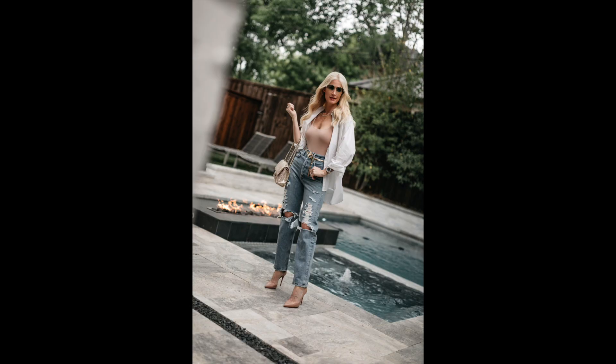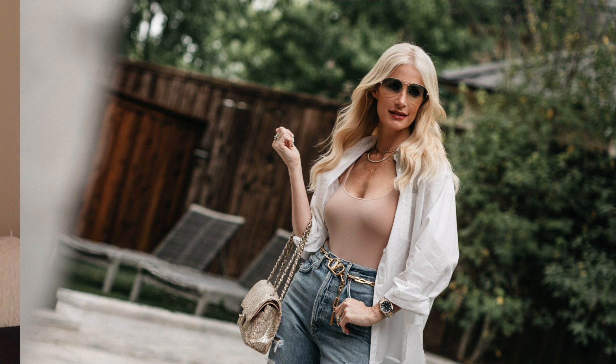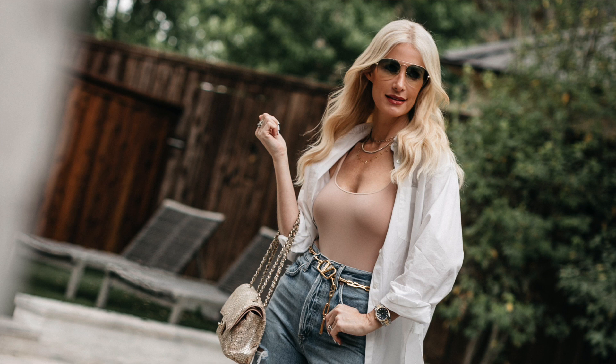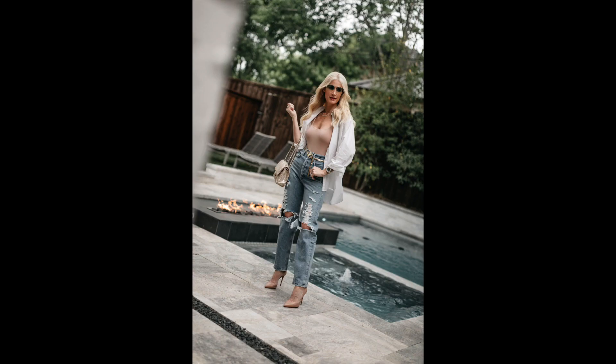The last way to style your white button-down for summer is with ripped denim. You could always swap for a non-ripped pair since Agolde makes the same jeans without rips but with the same fashion-forward loose-fitting high-waisted silhouette. The shirt here is the Nili Lotan oversized white button-down, left unbuttoned and worn as a shirt jacket over an amazing nude Skims bodysuit. I swear by Skims bodysuits — they come in plus sizes, they're very comfortable and stretchy, slimming, and great at holding everything in. I have them in three colors. They're only about $68. I finished the look with a gold chain belt and nude heels.